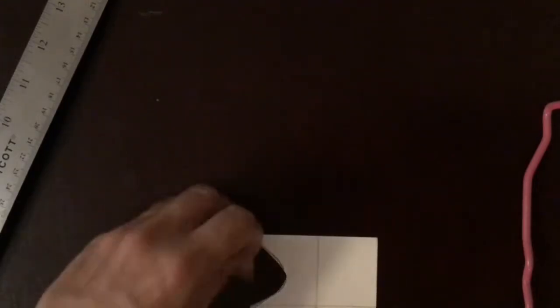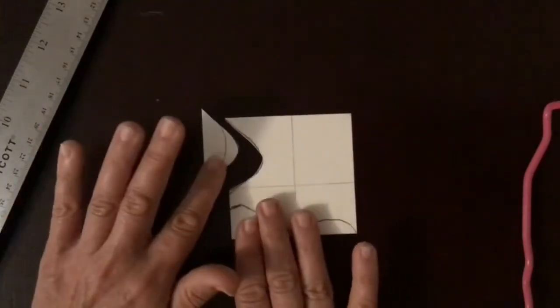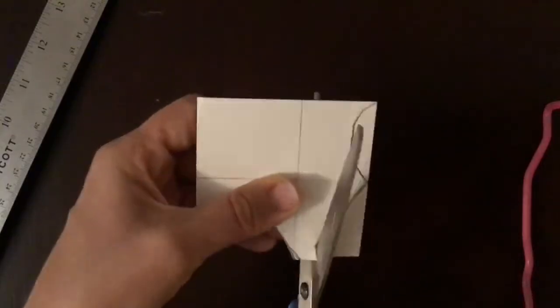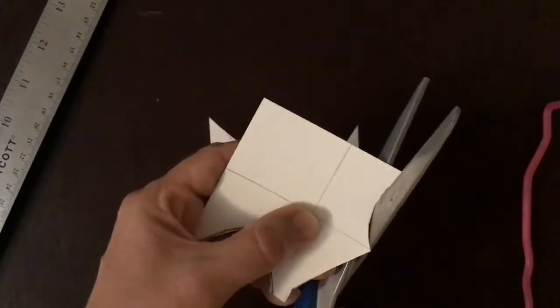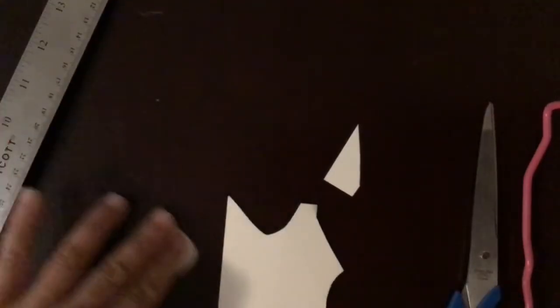Now my next step is to cut these pieces out. It's really important at this step that you don't accidentally flip your shape over, because if you flip your shape over it's not going to match perfectly. Luckily since we drew it with pencil first we know which side is the top and which side is the bottom. We also have the guidelines so we can make sure all the pencil lines are always on the same side.